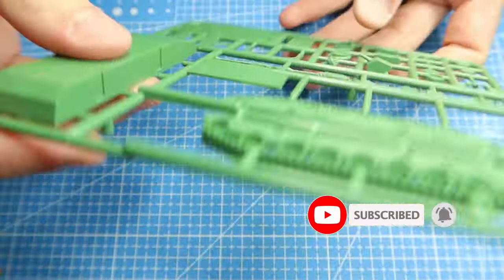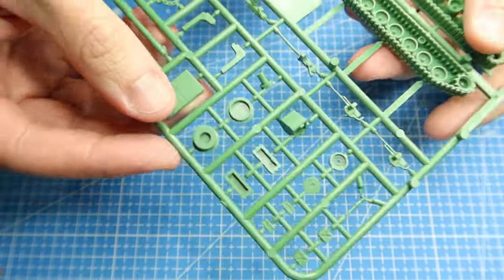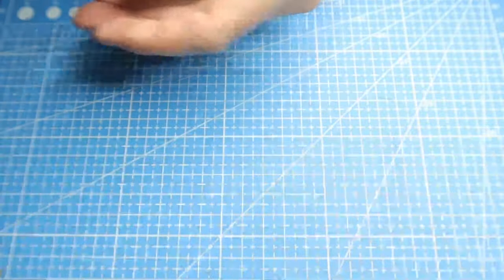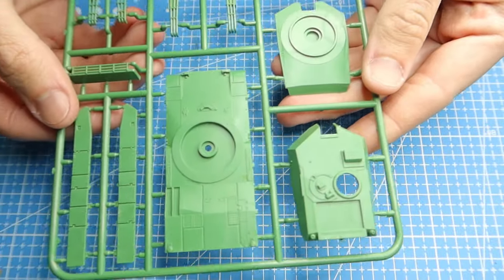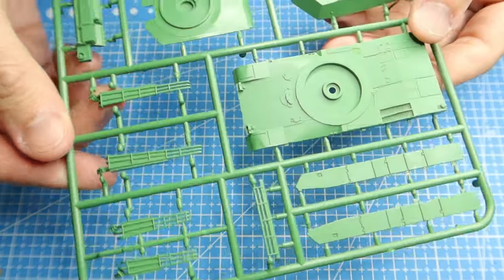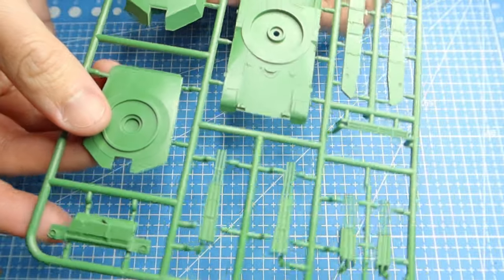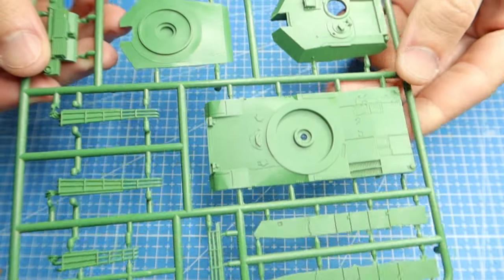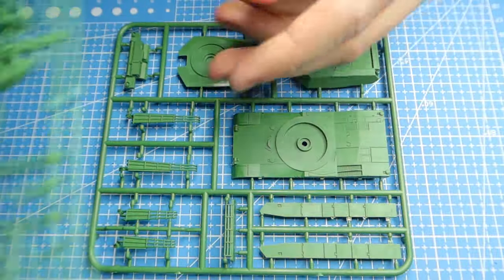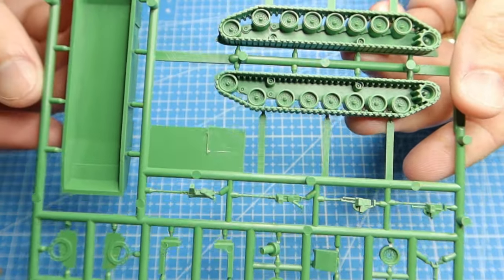If you want to go into the historical or detailed side of what the vehicles do and how they operate, go check out Fog of War. He's the lead on this from the content creator point of view so he'll have a lot more information. I'm just here to paint these and give you a really quick look at what the sprue looks like. It's a fantastic sprue, a really good kit, and anything that's Australian is always pretty cool. This kit is going to be a great little thing to paint up.